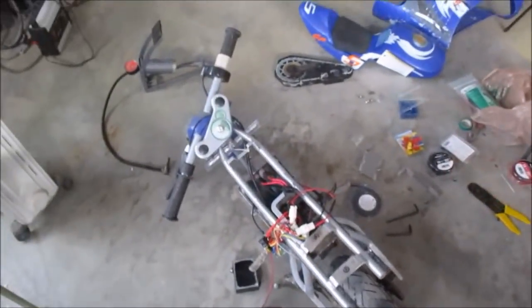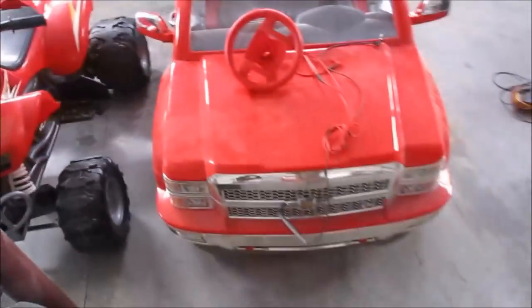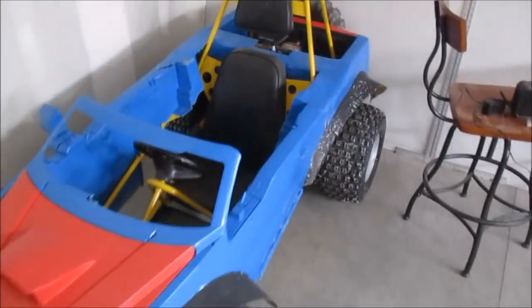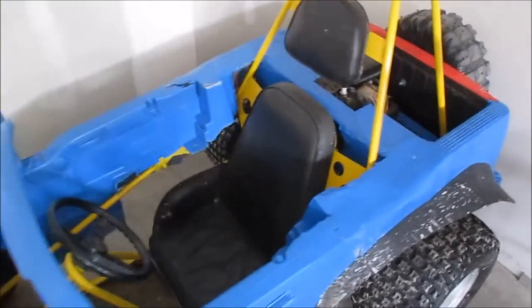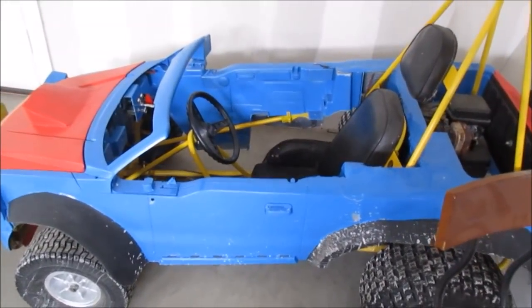There's some mini bike going on, I completely destroyed a snowblower just for fun, four-wheelers, another Fisher-Price toy, Franken cart. I'll bring you guys back when we get to my shop on the bench with that engine.